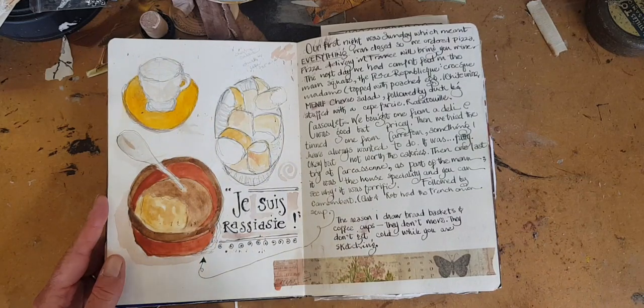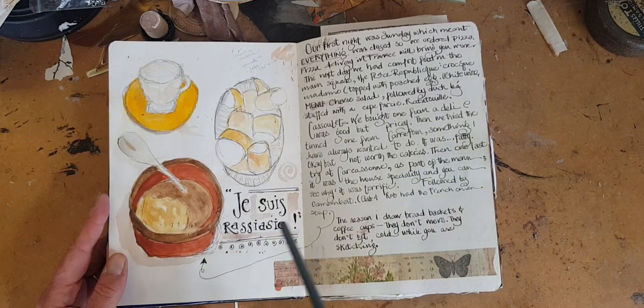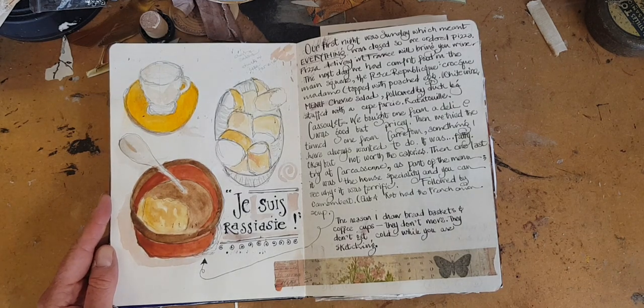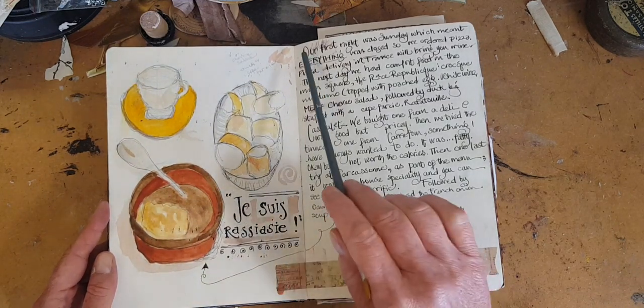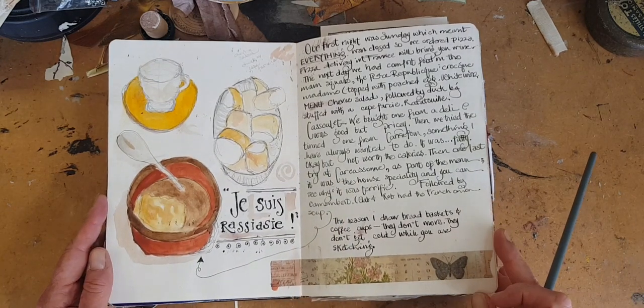One of the conflicts for someone who likes to keep a travel journal is: do you draw your food when it comes out and it's really pretty but it's hot and you would like to enjoy it? Or do you just eat it and miss the opportunity to draw it? My solution is to draw the bread basket while you're waiting, and then you can just write about the delicious food that you ate and enjoyed like a normal person.